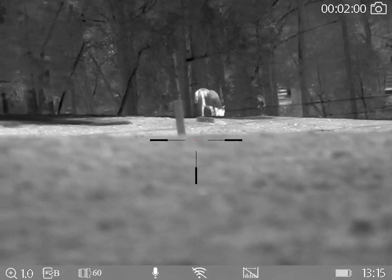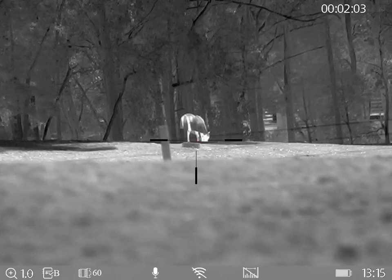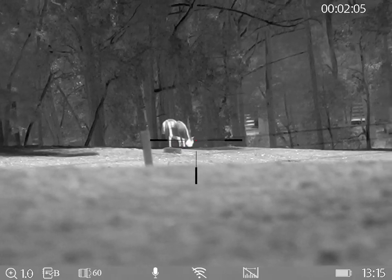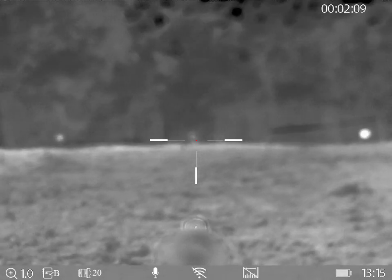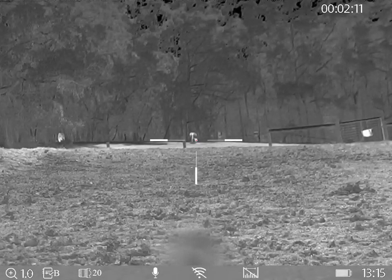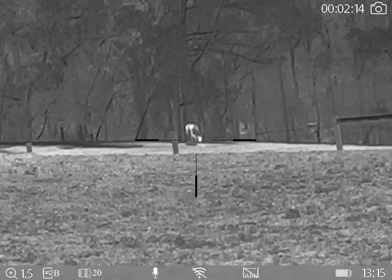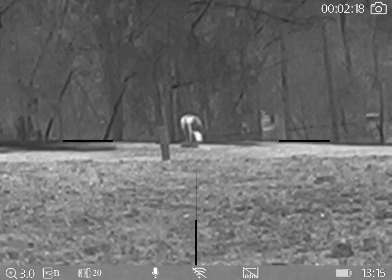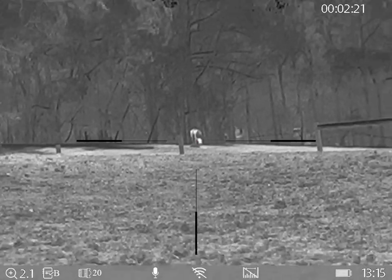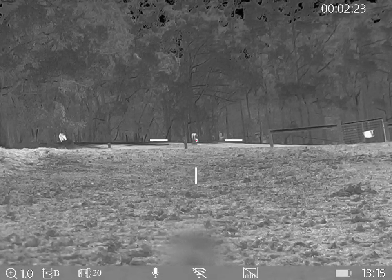This horse over here looks like it's a little bit further away. Back out to one times zoom, zoom in to three times digital on the 20mm — you can see it's quite grainy, as you'd expect. Back it out.